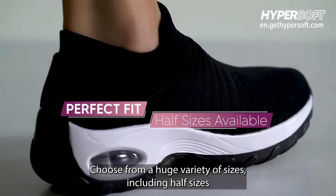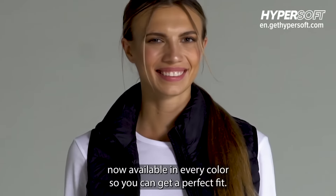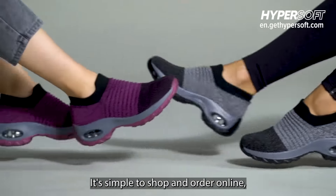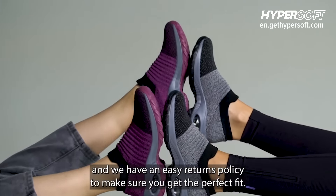Choose from a huge variety of sizes, including half sizes, now available in every color, so you can get a perfect fit. It's simple to shop and order online, and we have an easy returns policy to make sure you get the perfect fit.